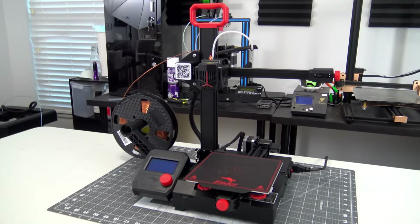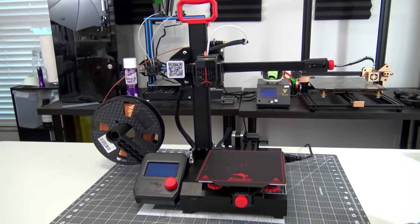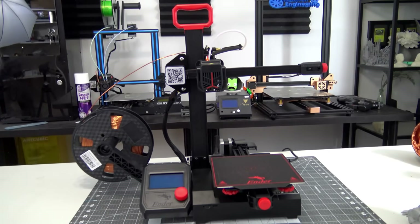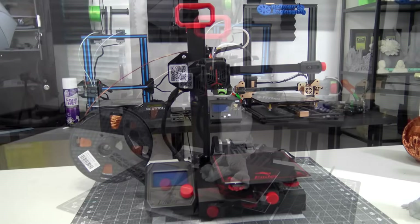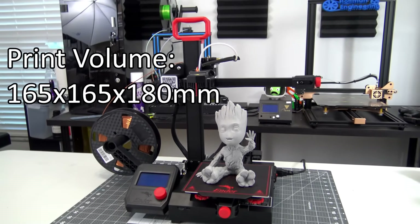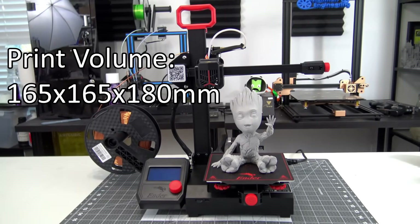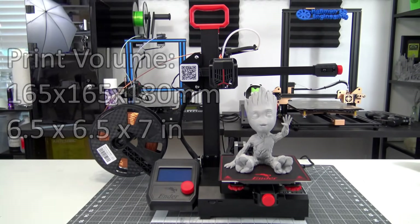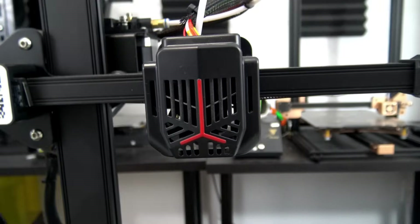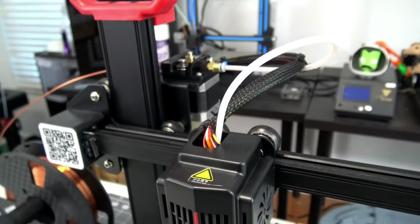The Ender 2 Pro is a cantilevered mini 3D printer, the upgraded successor to their original Ender 2. Boasting a small and portable form factor, it is a compact 3D printer that doesn't take up much space on a desk. It has a total print volume of 165mm x 165mm x 180mm, or 6.5 x 6.5 x 7 inches. The PTFE lined hotend consists of a standard 0.4mm nozzle, and prints are cooled by dual cooling fans on each side of the hotend.